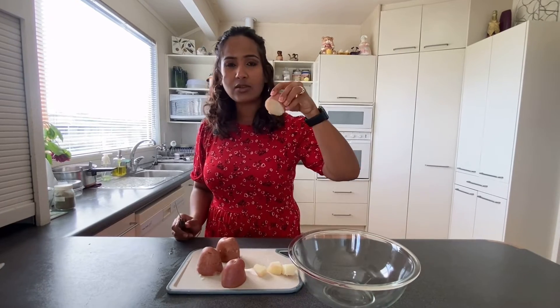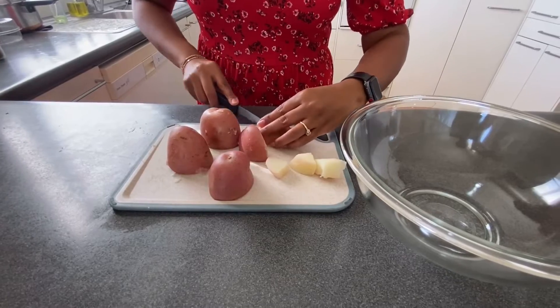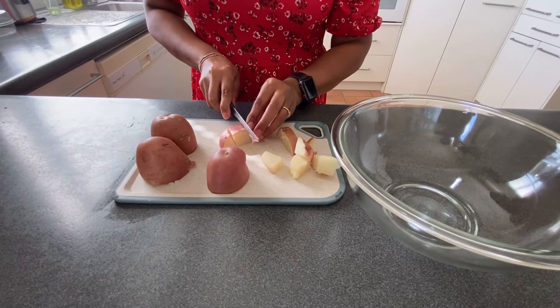I'm keeping the skin on, but if you want you can remove it. These are red potatoes and they taste amazing. I'll chop them into bite-size pieces.